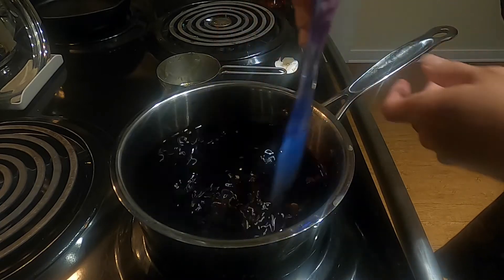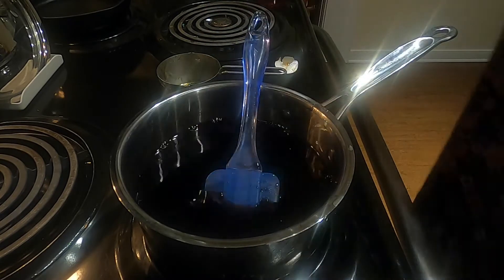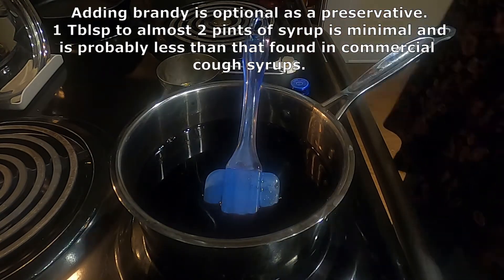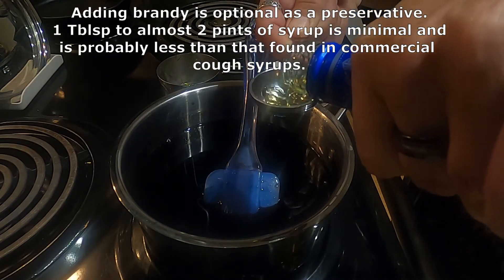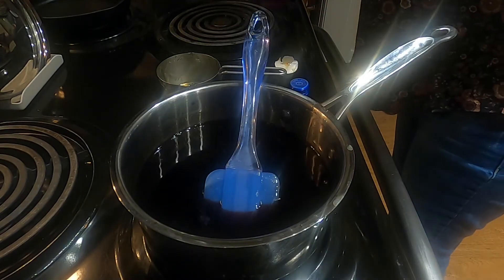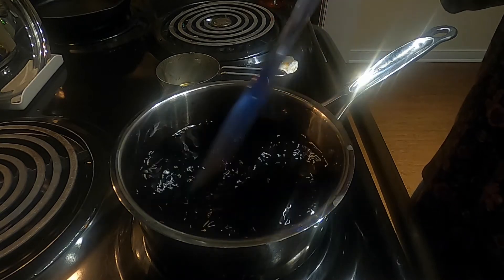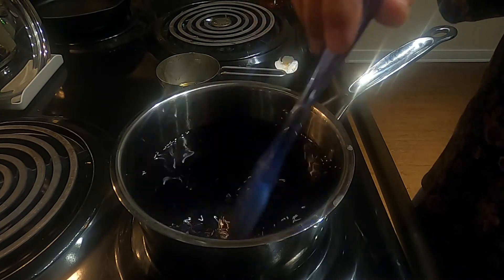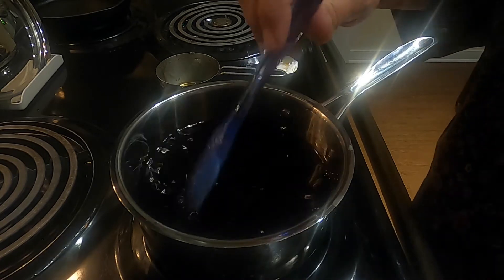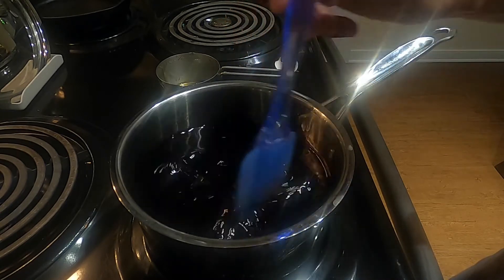One other thing I'm going to add — this is now about a pint and a half of elderberry syrup. I'm going to add about a tablespoon of brandy. Now there's not enough alcohol in there to do anything to anybody, but it does act as more of a preservative. Just one tablespoon in this whole batch. Next, we're going to pour this into a jar. I do keep it refrigerated — it just helps keep it fresher a little bit longer. A lot of people keep it on the counter because the honey is a natural preservative and the brandy is a preservative too.